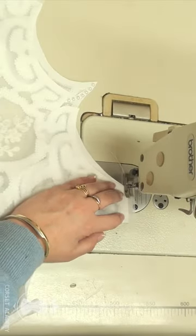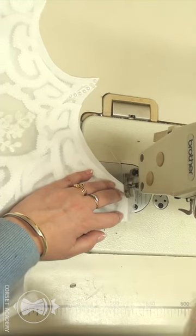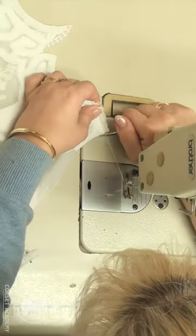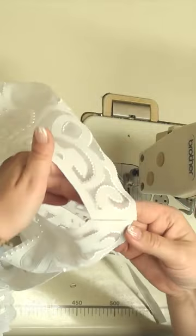Now I can sew the shoulder seams. I align the pieces so as to join only the voile fabric. The crepe-back satin parts will be placed edge to edge but not sewn together. You can see the finished shoulder seam here.